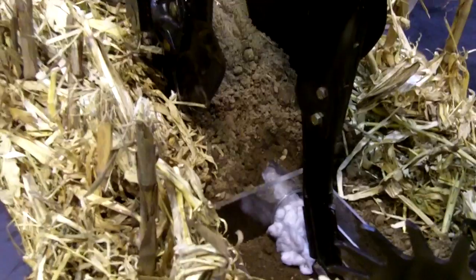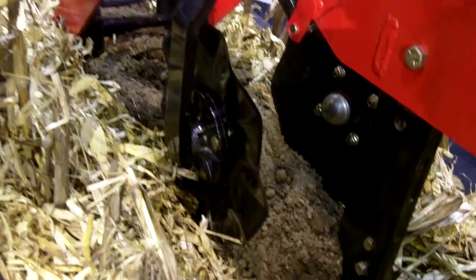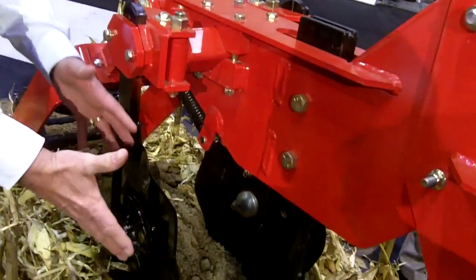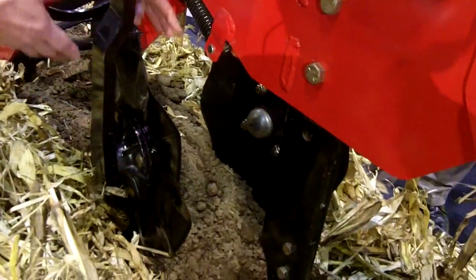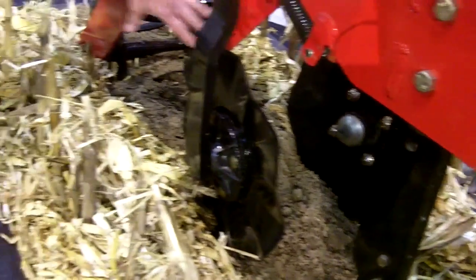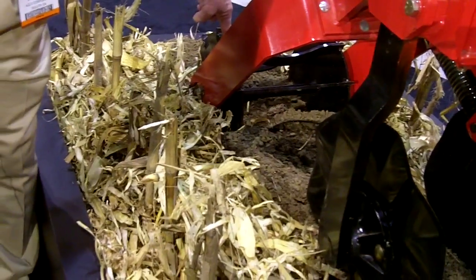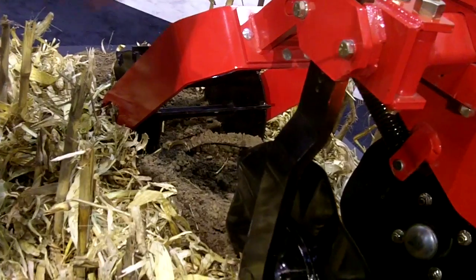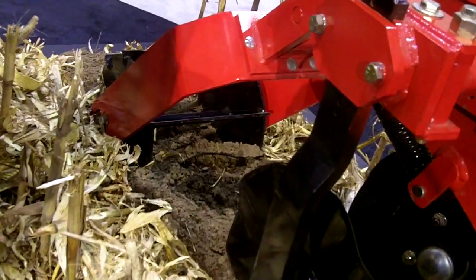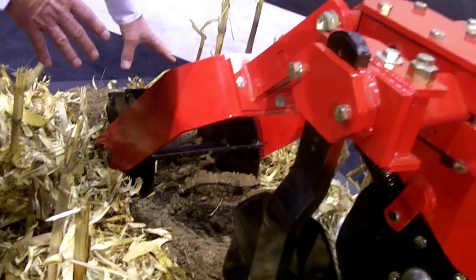So the shank does our tillage. These two are called berm blades. They're capable of going out to a 10-degree angle. They capture the soil that is boiled up from the shank and direct it to the center of the machine, creating a berm of soil. This reel here is called a berm reel, and it actually breaks up clods, reduces the soil particle size, and sculpts a ridge — a hump, a mound — of soil.